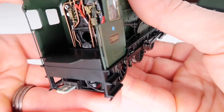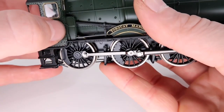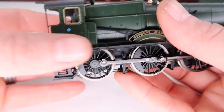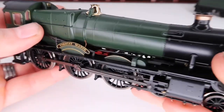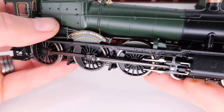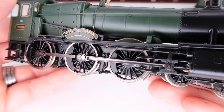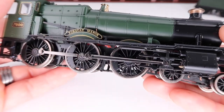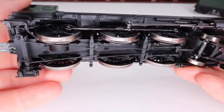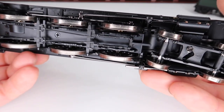You've got glazed windows, separately fitted handles on the side, and your grab rails all the way down the side. The reversing lever feels like plastic but that is a really nice finish. Just look at all the detail amongst the wheels as well — and you've got the brake rigging fitted out of the box, which is a really nice touch because they can be super fiddly to put on yourself.